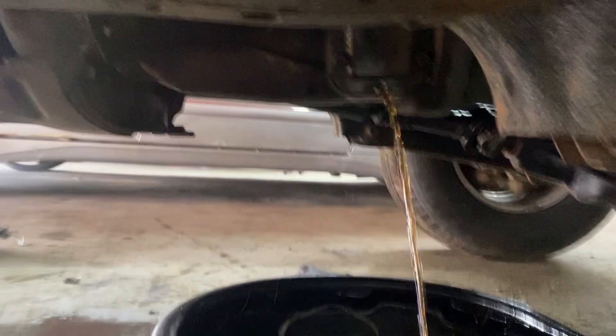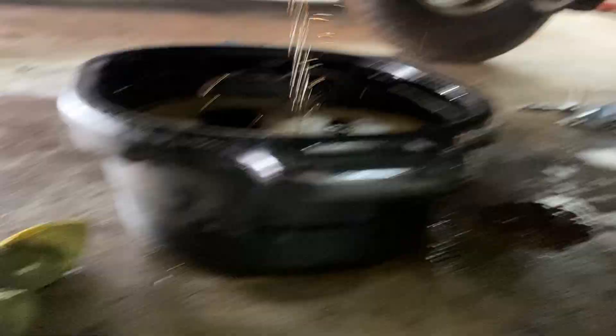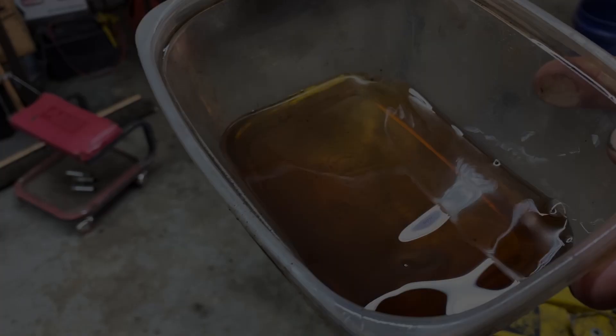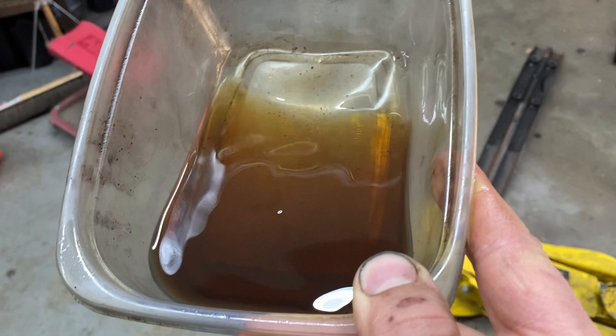I've run this for long enough — it should be good to shut off and drain. When positioning the drain pan, take note that diesel is a lot thinner than your regular fluid, so it's going to come out a little further away from where it was before. I got hit with it and it made a mess. I took a little sample of the fluid that came out — here's the diesel fuel that came out of the trans. You can see it has a bit of a tinge to it. I put in about eight liters of diesel fuel so it's quite diluted, but it's still quite dark. Yours may look better or worse depending on the condition of your transmission.